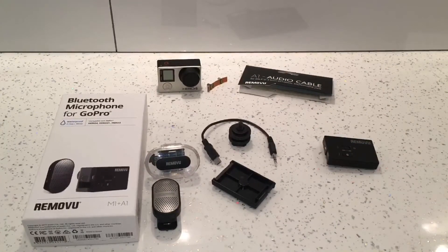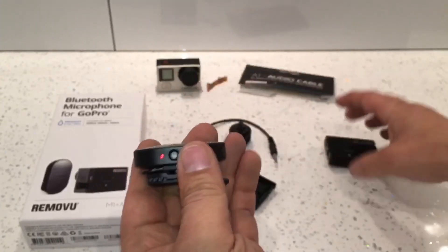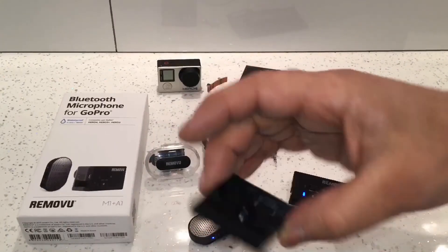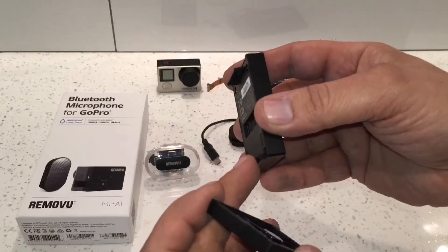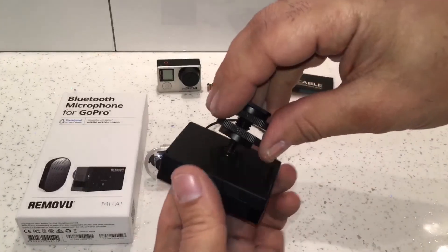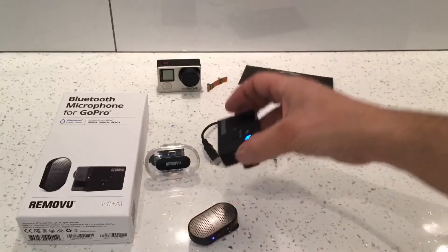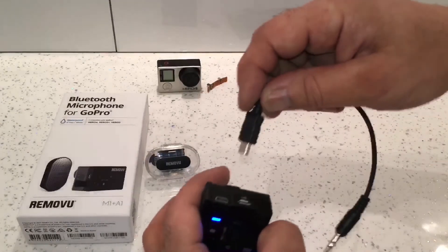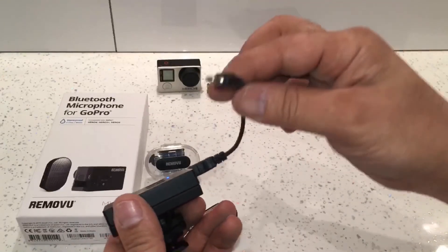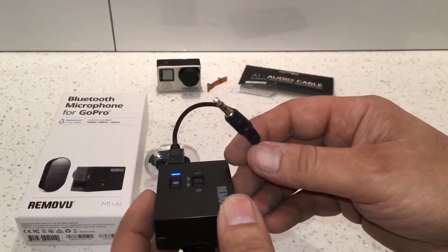To set it all up, first turn on the Bluetooth microphone and it should automatically pair with the receiver — and there they're paired. Then take the A1 mount, hook it in and slot it down onto the receiver. Connect the microphone wire and screw it in. After that, connect the audio cable and plug it into the DSLR camera's microphone jack. That's it — it's all attached and connected.